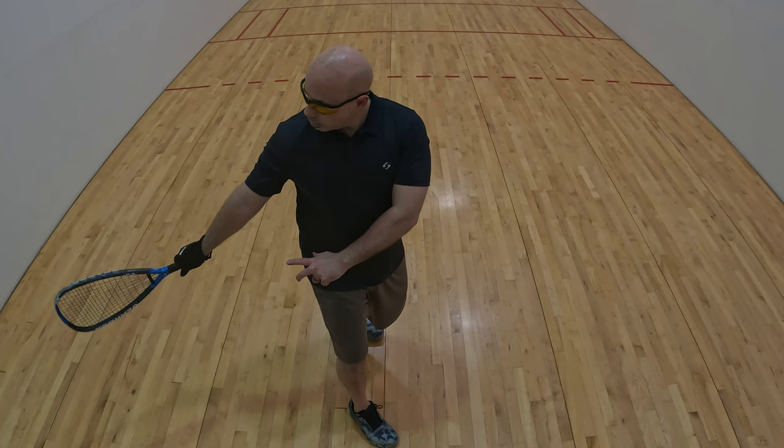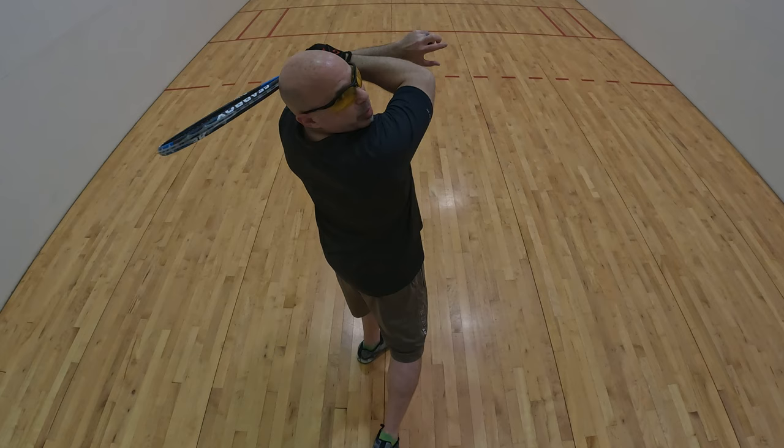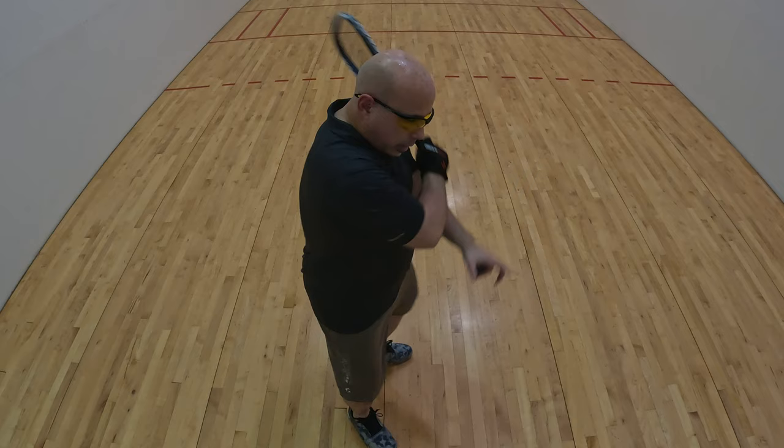Some people like to come back here; some people like to bring the racket way up with a big twisted pretzel thing. Personally, I just turn a little bit and then I open up. Notice my hips are facing you, which would be the front wall in racquetball.